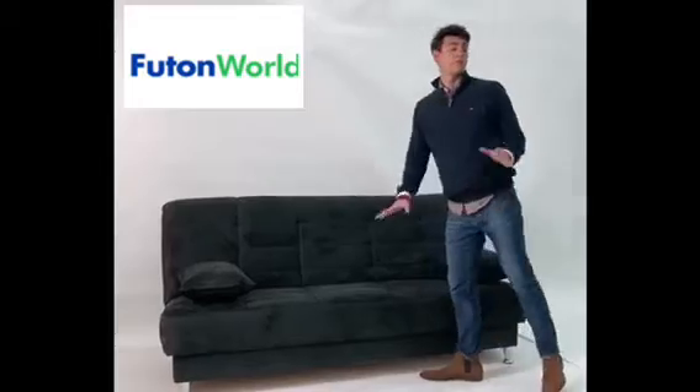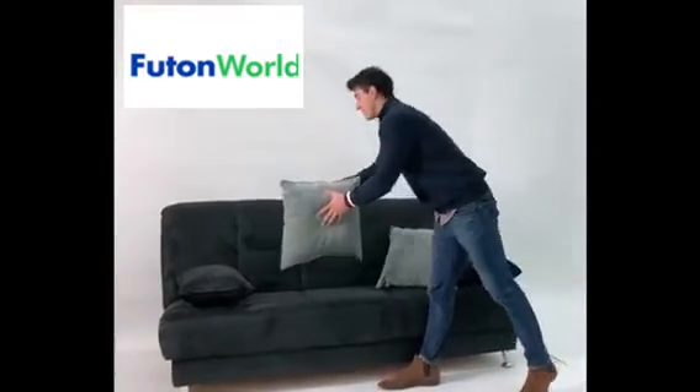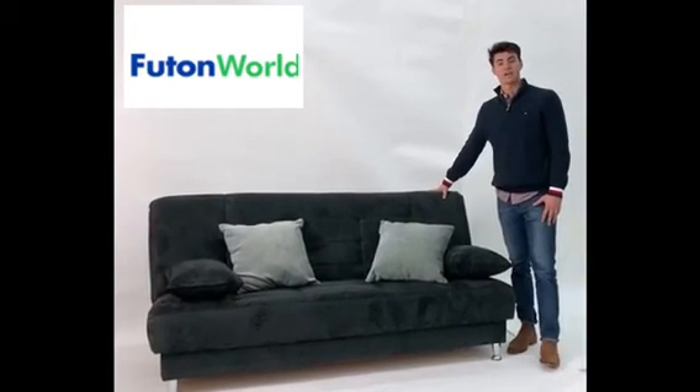If you want to add a little more cover, add a couple more pillows to spruce it up a little bit, and there you have it — the Vegas sofa bed here at Futon World.